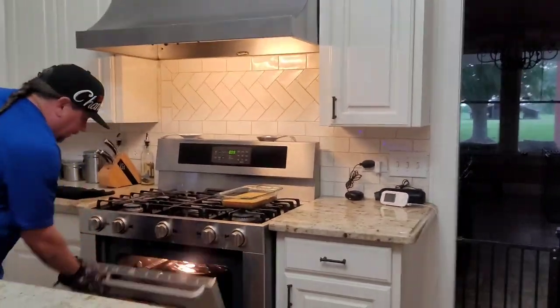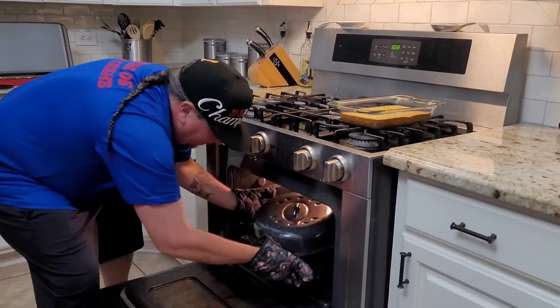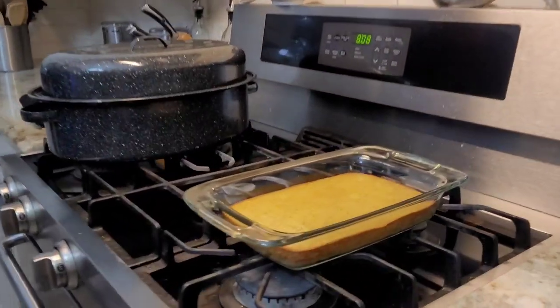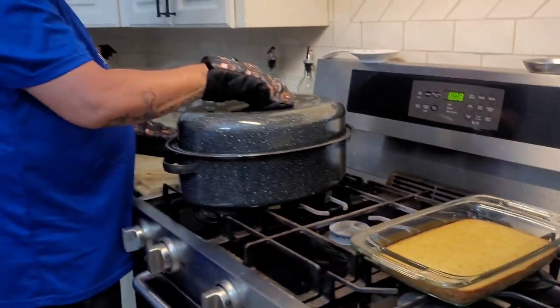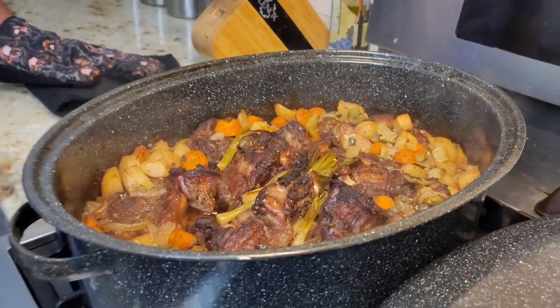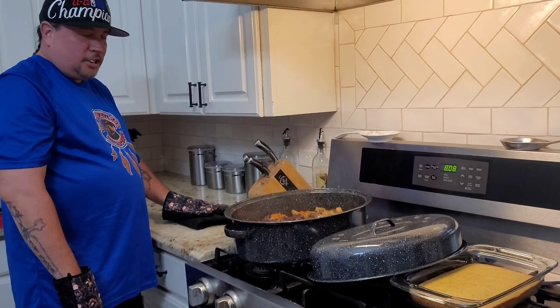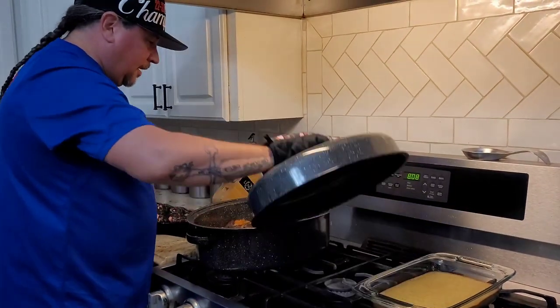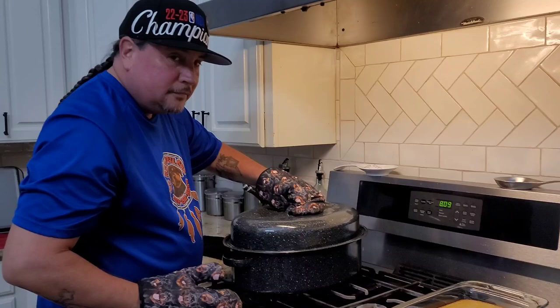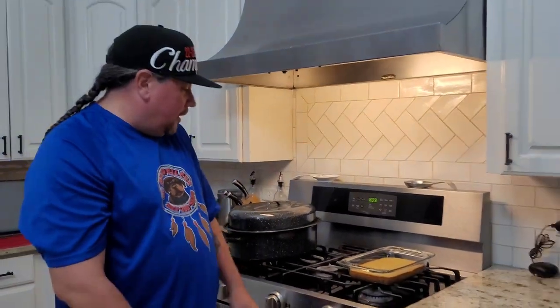All right, guys — we're ready to eat. Let me pull these out for you. Y'all see that honey jalapeño cornbread? You guys ready? Woo-wee! Saucy right there — saucy! If you guys had smell-o-vision — it's wafting. We're about to get fat and enjoy. Thank you guys for coming back — Cooking with Rotties as usual. We love you, we'll see you on the next one.